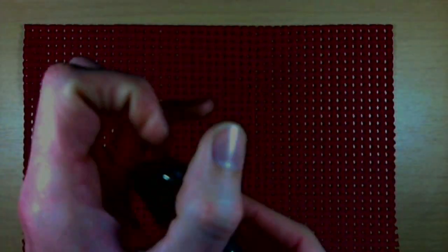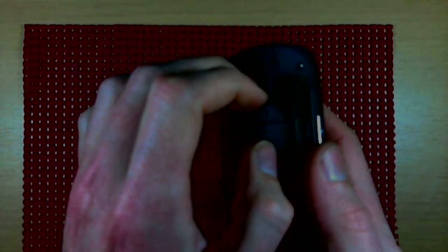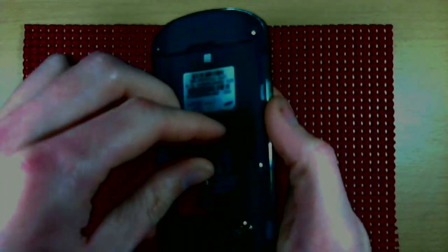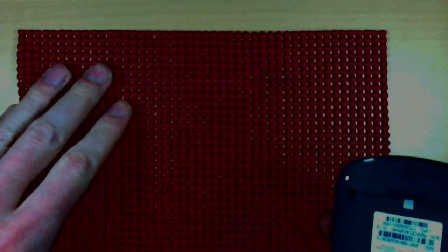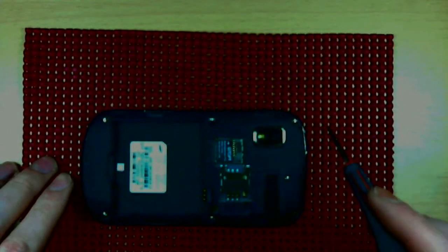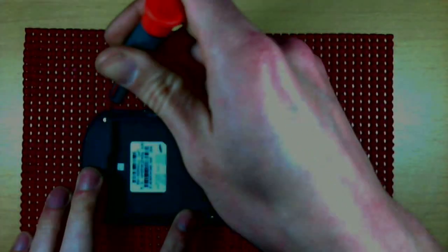To get started, remove the backplate and the battery, as well as the SIM card and microSD card if they happen to be present. Then we'll start off by removing the seven outer screws — don't forget the seventh one.